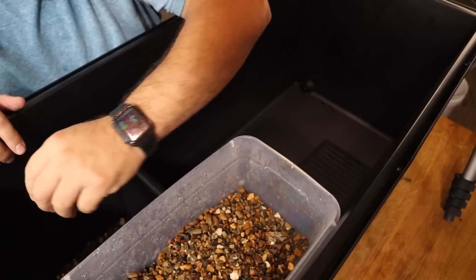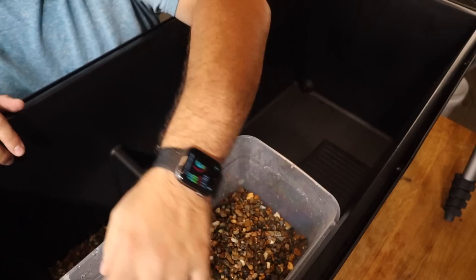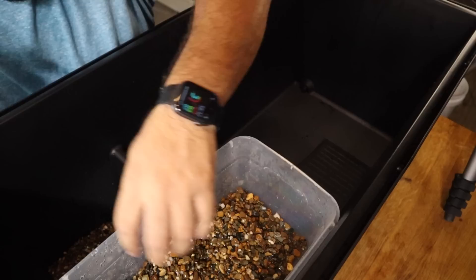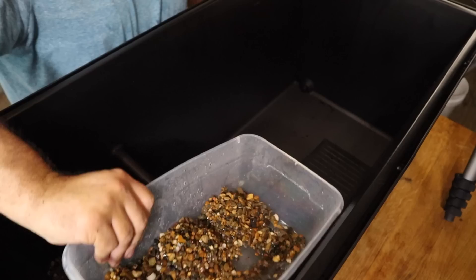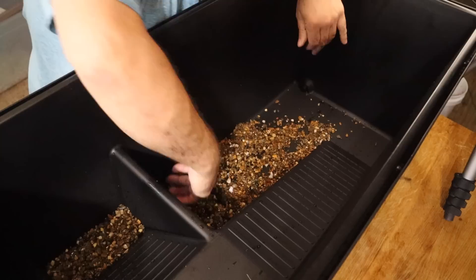Now that we have it completely cleaned out, it's time to start putting this thing together. We're going to start in this little section right here by adding some gravel to the bottom — this will become our drainage layer. This will allow for evaporation and condensation to occur within this enclosure, providing enough moisture for the plants, the soil, the crabs, the isopods, the springtails, and every other living organism within this setup. We're also going to add this gravel to the bottom of the aquatic section just as a substrate as well.